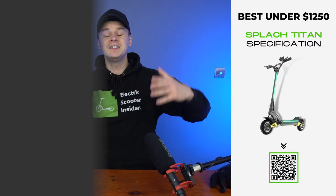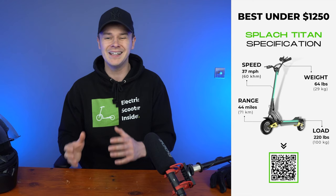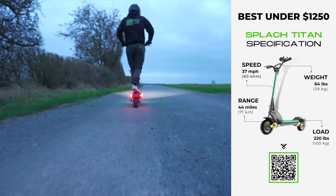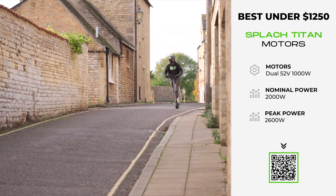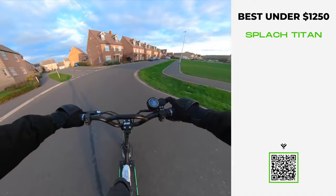Sticking with Splatch for my next recommendation: the all-new, all-conquering Titan. One thing you'll notice as we delve deeper into the world of dual motor scooters is that power comes at a cost — unless you're Splatch. This brand specializes in making premium models at affordable prices, and at $1,139, the Titan is a case in point. Armed with two 52-volt 1,000-watt motors, it has enough power to rival scooters costing upwards of $1,800, delivering a top speed of 37 miles per hour, 0 to 15 miles per hour in 2.5 seconds, and a peak power output of 2,600 watts to dominate inclines with ease.